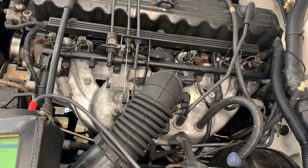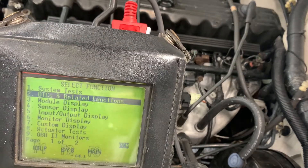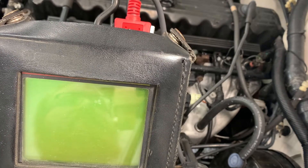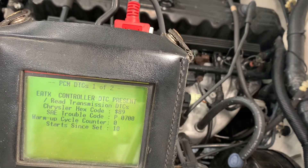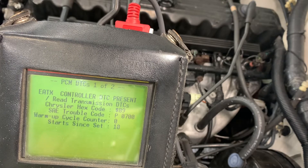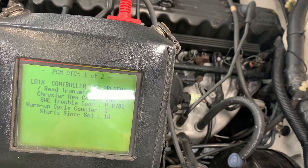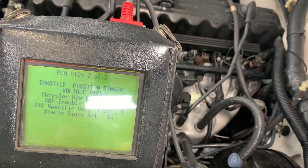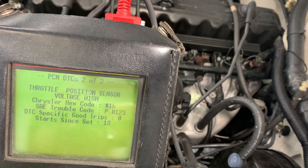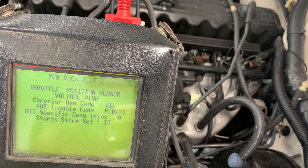The check engine light tells you you've got a sensor out of range. Let me show you what code we're getting right now. We'll ignore that first one, that's not related. Throttle position sensor voltage too high — and it is. You'll see 'start since set 10,' so this has been happening a little bit and it hasn't cleared up. We've reset it and it comes right back.